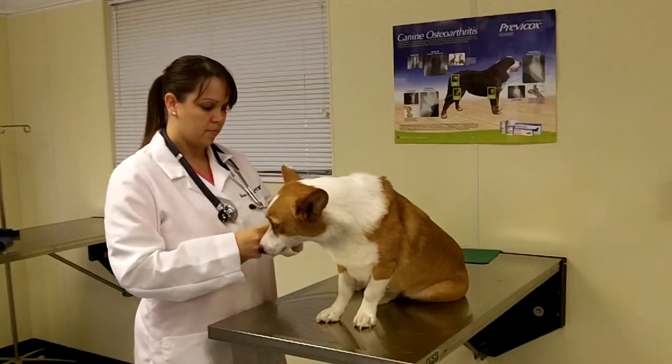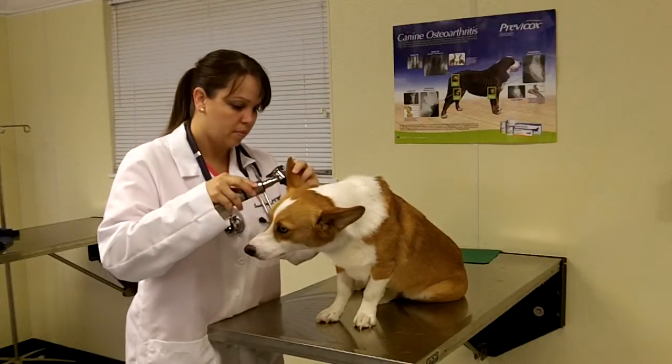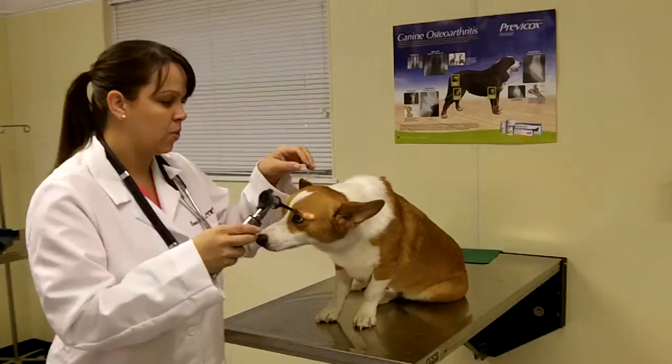The ears are examined next. She is looking for clean, dry ears with no redness, odor, or debris.